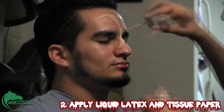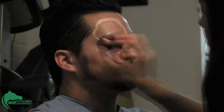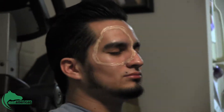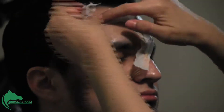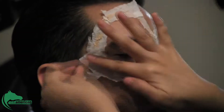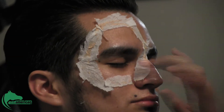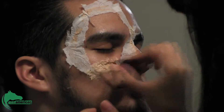To build the dead skin that I want to go around the eye, you put latex around the eye as big as you want the scar to be, and then put a layer of tissue, let that sit a little bit, and then put another layer until you have it as thick as you want it to be. Rip away all the excess tissue. It probably helps to have the tissues already cut up for you. The latex dries pretty quickly.